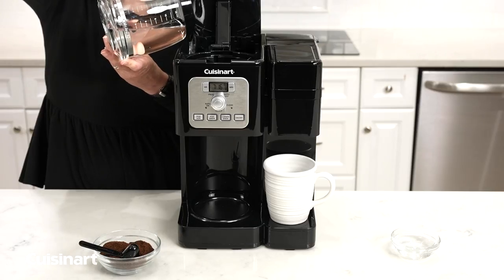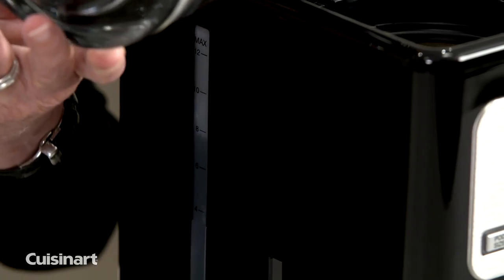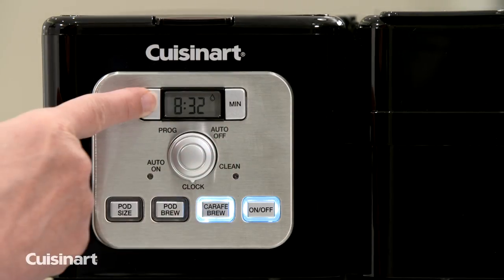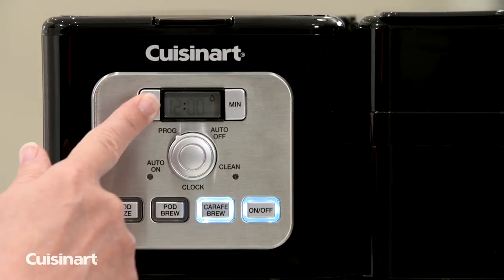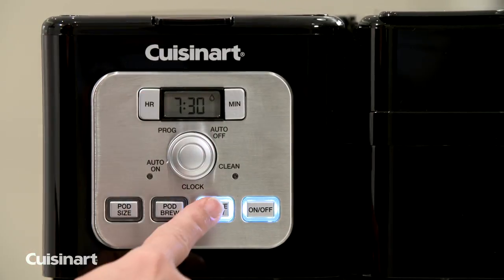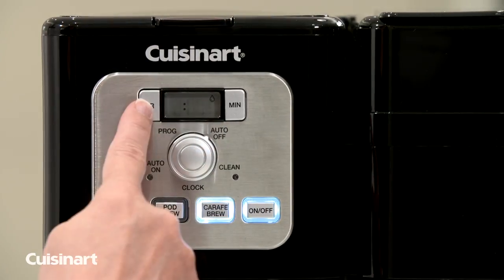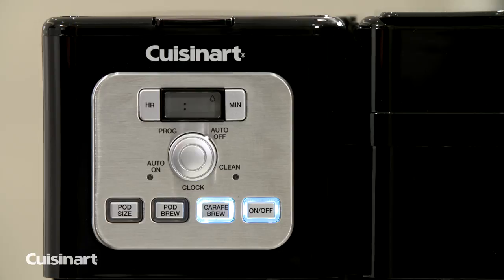With the Coffee Center Brew Basics Coffee Maker, it features a 64-ounce water reservoir with water level indicator window and add water icon. Use the rotary dial to adjust the clock. Program the auto on function to automatically brew up to 24 hours in advance. Use the programmable auto off function up to 4 hours, which turns off your coffee maker for you.